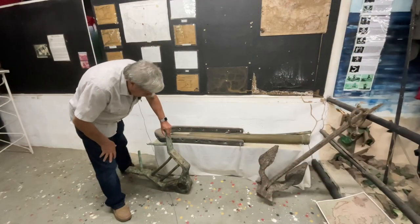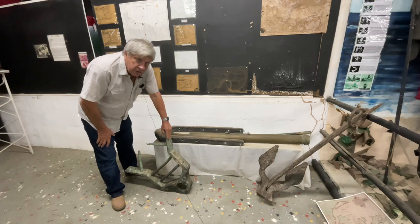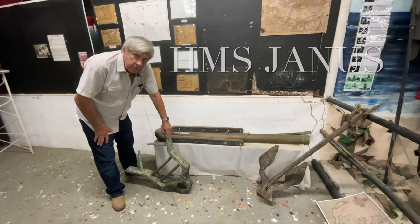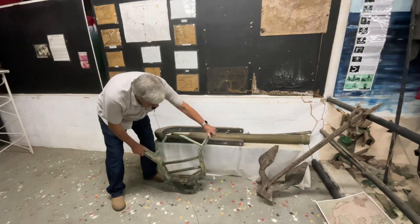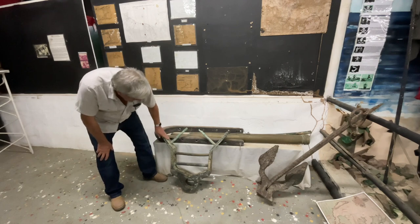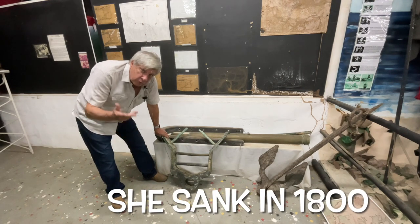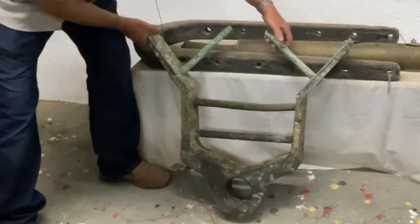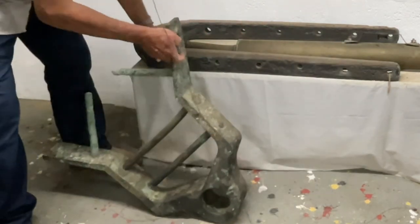Today we are very lucky — we are actually going to look at parts of the HMS Janus, or Dromedary as she was called when she was renamed. These are the rudder pieces; they are bronze, and you can see they are quite different than the horseshoe that came from the same ship, which I have shown you in previous videos. All beautifully made, cast, and in absolutely fantastic shape.